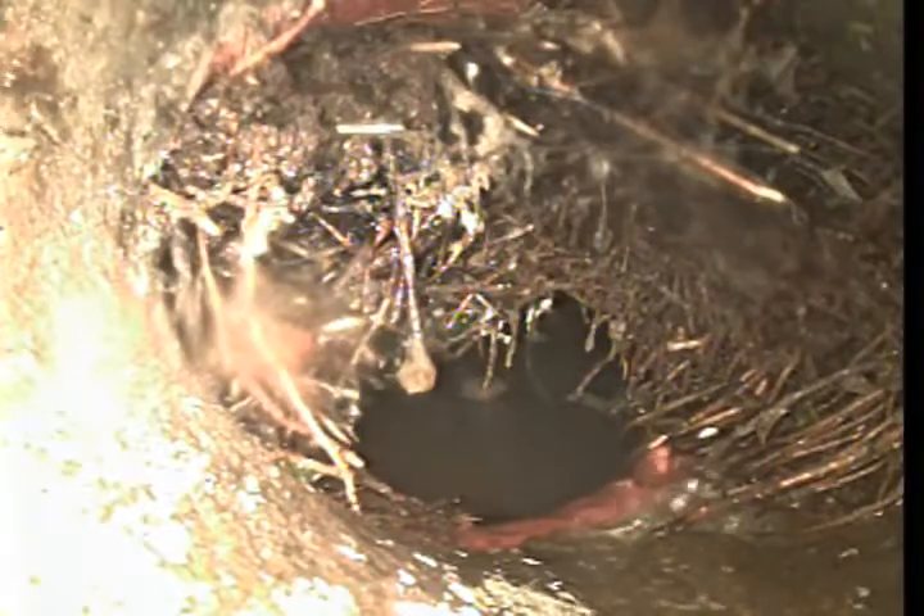It is made of 5-feet sections. At this point, we have encountered a major root intrusion, normally at the joints between the 5-feet sections. The line is backed up. As you can see, major root intrusion.